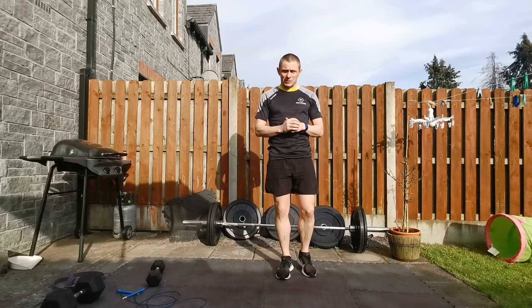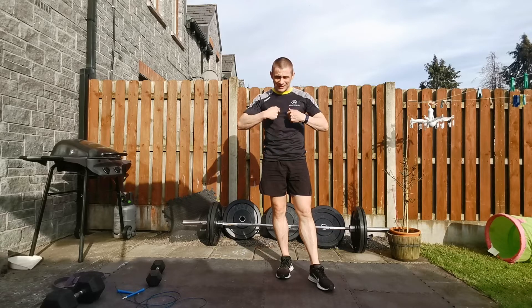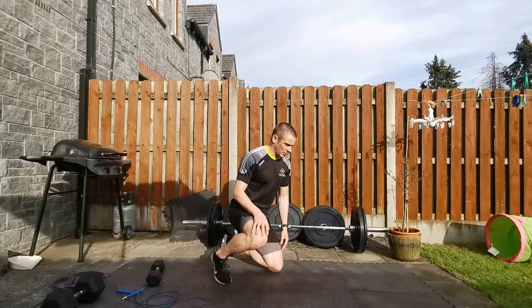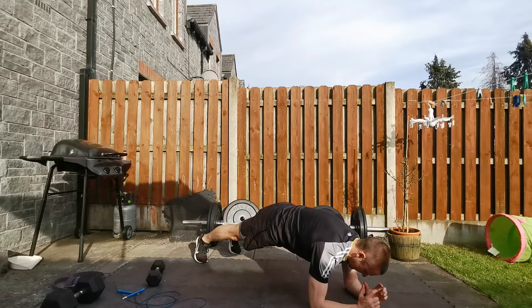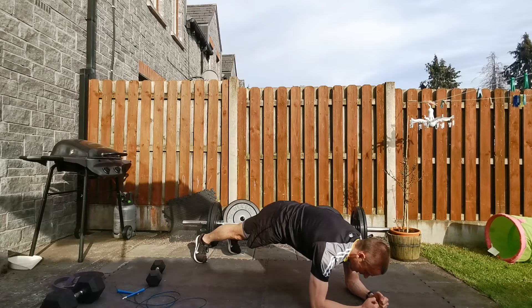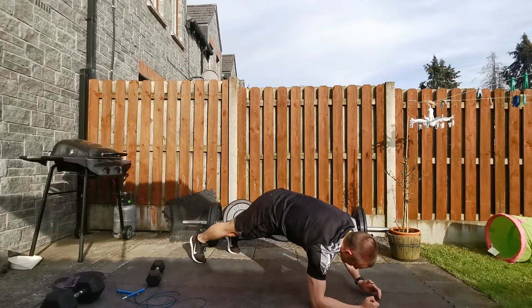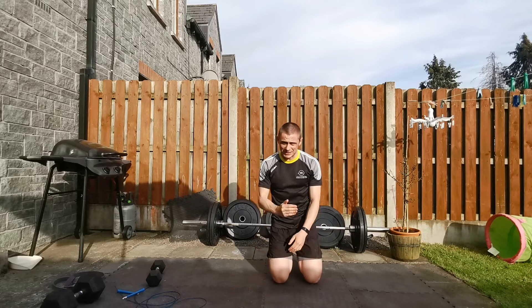As soon as the two minutes are up, you're going back to skipping — no matter what, you start again — and then it is into plank ups. So skipping plus plank ups. Our plank ups: getting into a plank position, tucking that pelvis under, keeping your back nice and straight, all the way up and down. That's one, two, three, and so on. You get five, back to skipping, and so on. So that's two to four minutes.